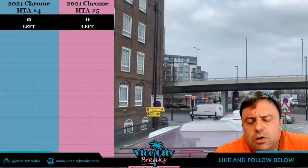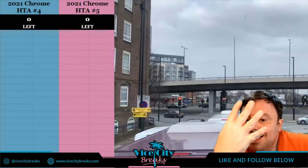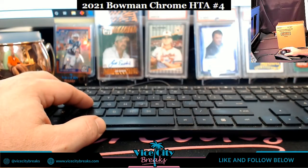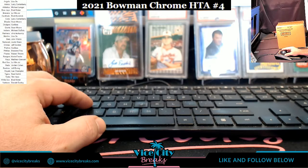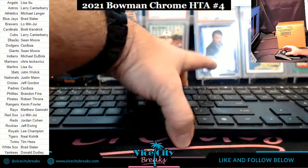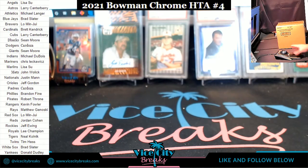Welcome to 2021 Bowman Chrome HTA number four. My child picked this one — I don't know if she's trustworthy or not. I've never really asked her to pick the good ones before, so this is her first foray into whether she made the right decision or not. We will be judging her, probably harshly, with this one.